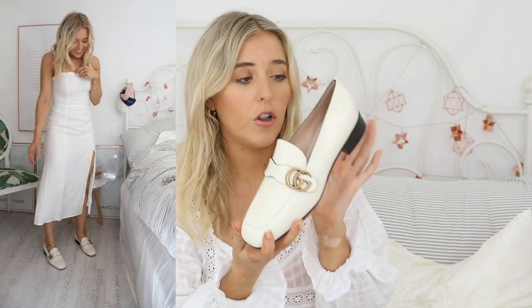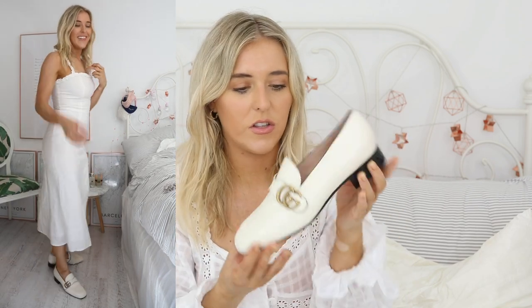Yes, you are paying for branding. And there are so many dupes out there, which I will link some dupes below if you would rather just get a dupe. If you're not bothered about it being a dupe and you just like how they look, then obviously go ahead and do that. But I actually like the fact that these have the GG logo rather than just the gold bit that goes along the other Gucci loafers. I think it kind of distinguishes them, and you can see very obviously that they're designer if that is what you want.